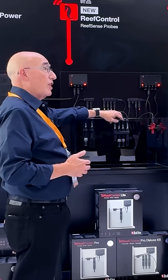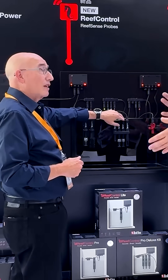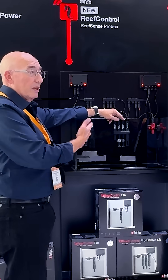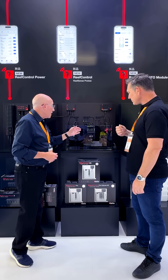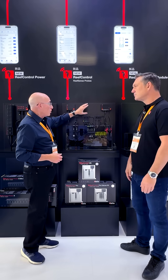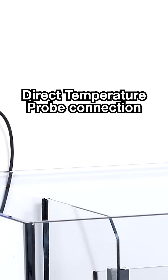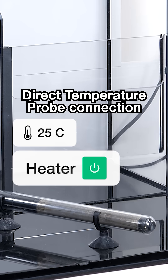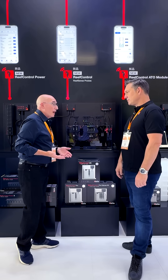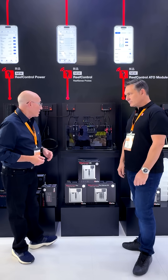We've also got pH and temperature together, because pH is affected by temperature — a small amount — but you're getting temperature compensation. There's an individual temperature sensor as well, though this won't be used so much with our reef control. The ORP is pretty much the same as the pH — we've done the same things, though it didn't need the temperature compensation here because it's not relevant.